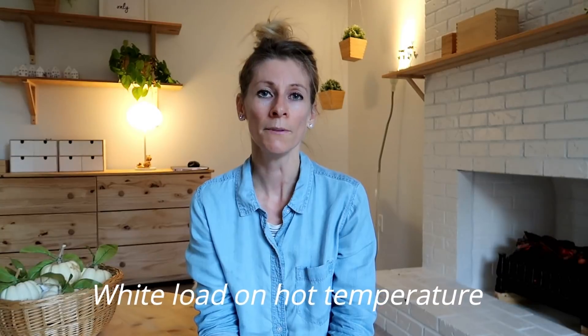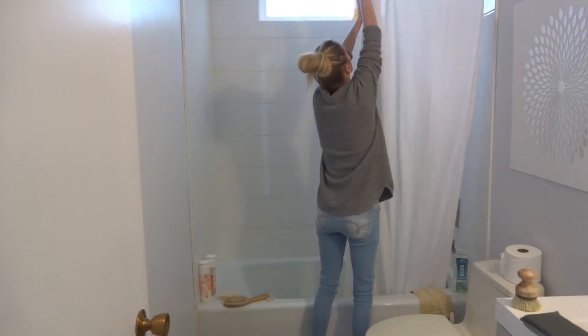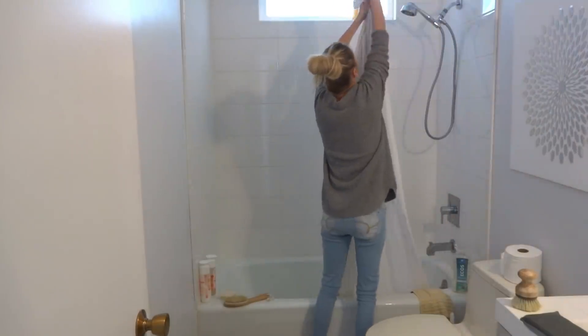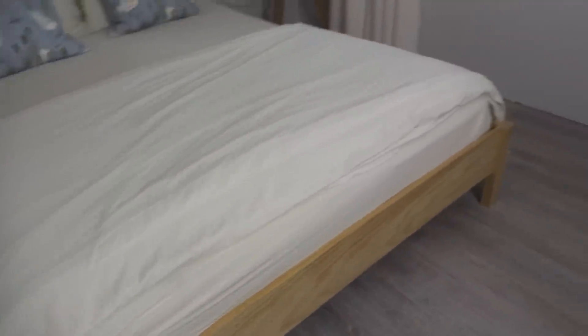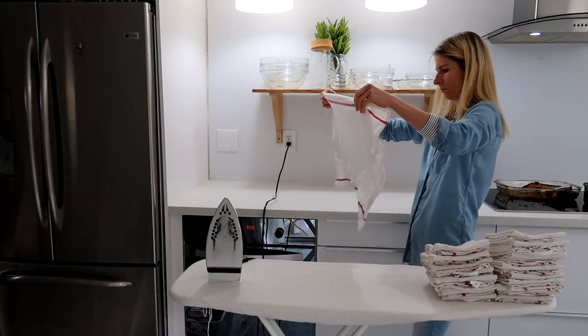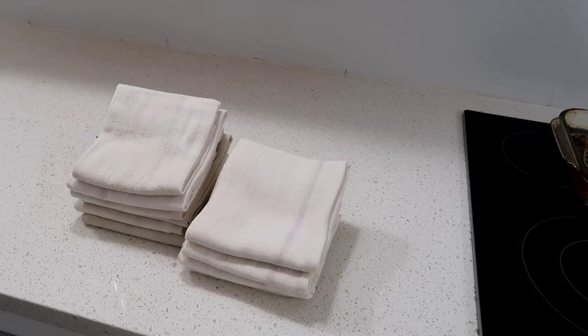The white pile I always like to wash on the hot cycle. I pick sheets in white because I know they need heavy-duty cleaning, and my kitchen towels are also white, so I can wash everything really well in hot water.